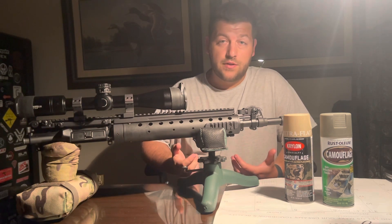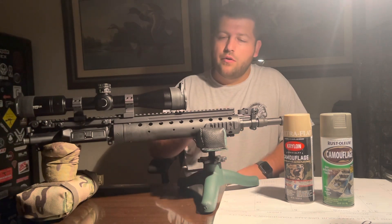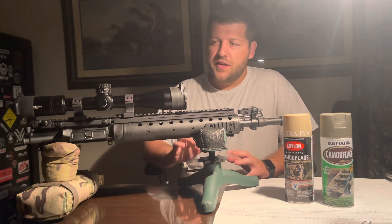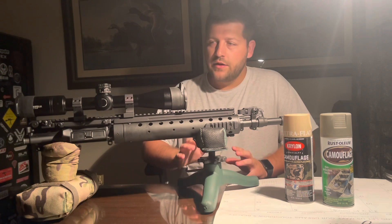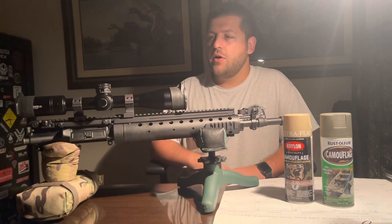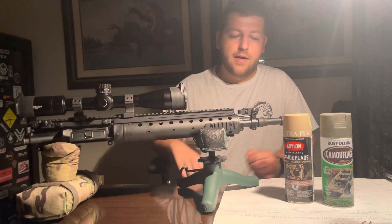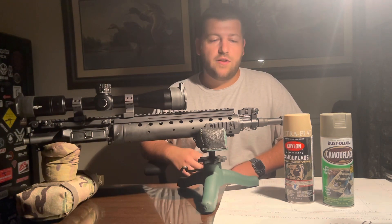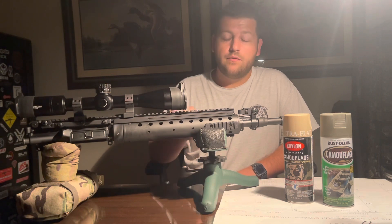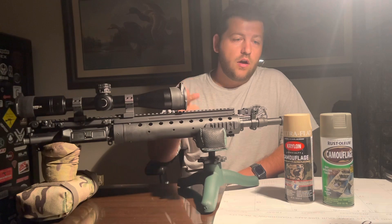The paint will wear while I'm using it, and I do kind of like that battle-worn finish. So I'm going to do a quick degrease — we're not going to do any sanding or anything like that. We're going to tape off critical components: mostly knobs on the optic and obviously our muzzle brake. We may tape off some other stuff too. Then degrease, tape off, and we'll start our first coat of paint.